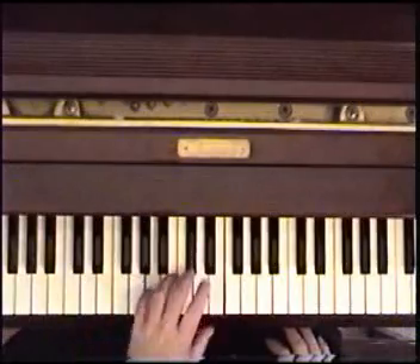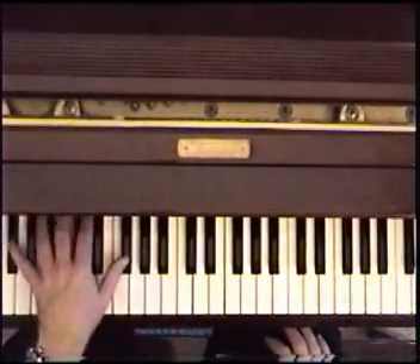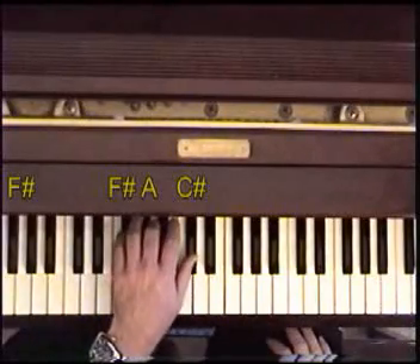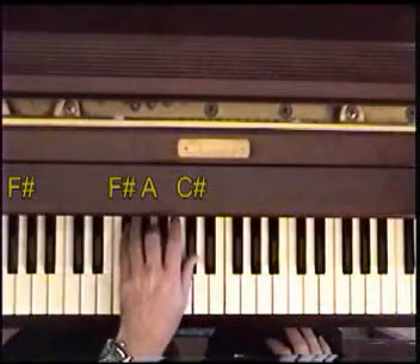So A, E, to the F sharp. F sharp bass, to F sharp, A, C sharp. Sometimes I play it up here, but you can just do three notes.